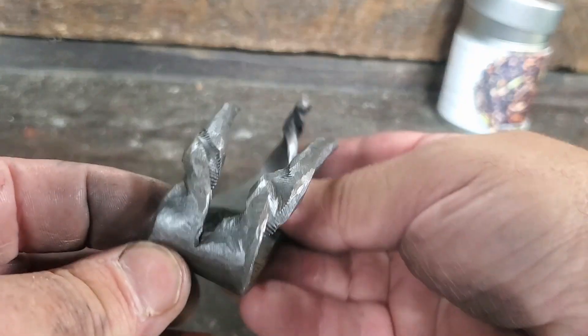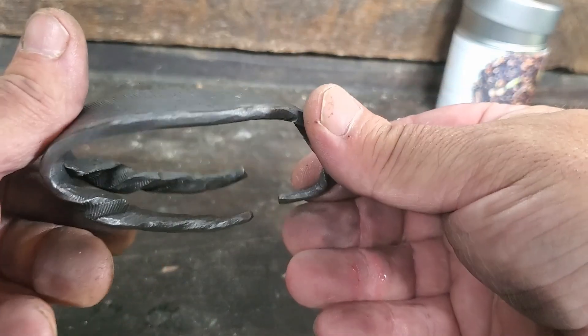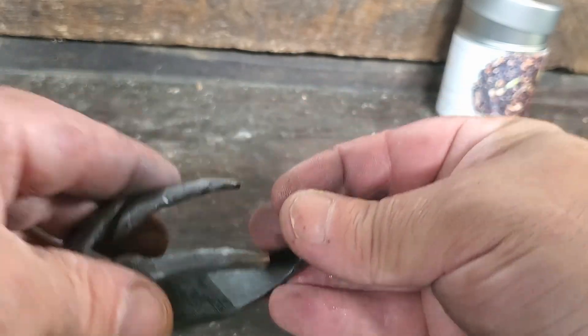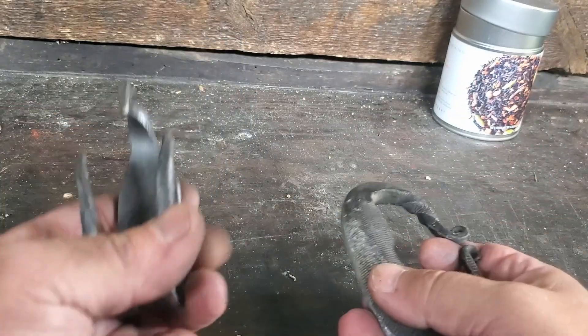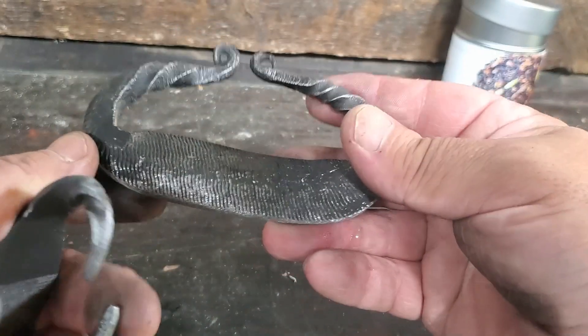Today I made this flint striker out of an old file. It didn't quite turn out as I planned — it was kind of a struggle, but I did what I could and I managed to salvage it.